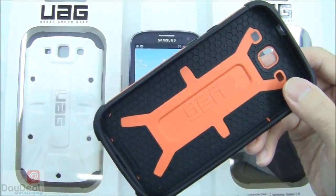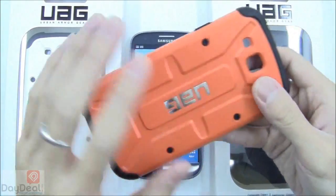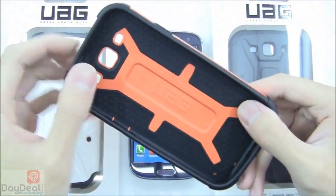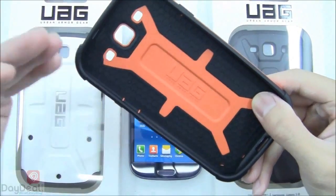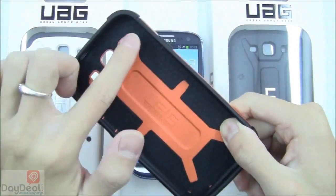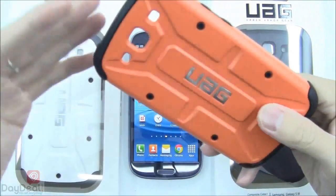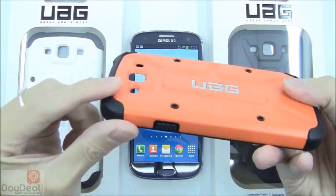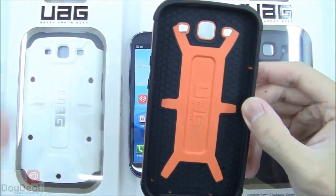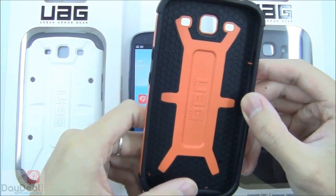Most hybrid cases have an inner layer of thermoplastic polyurethane and an outer layer of polycarbonate. But this composite case is designed with a pretty even balance — polycarbonate on the inside, while the thermoplastic polyurethane sticks out along the edges as well as the top and bottom, creating a bumper edge on the outside. It's a really nice design, and I hope that UAG releases the other color schemes for this case.